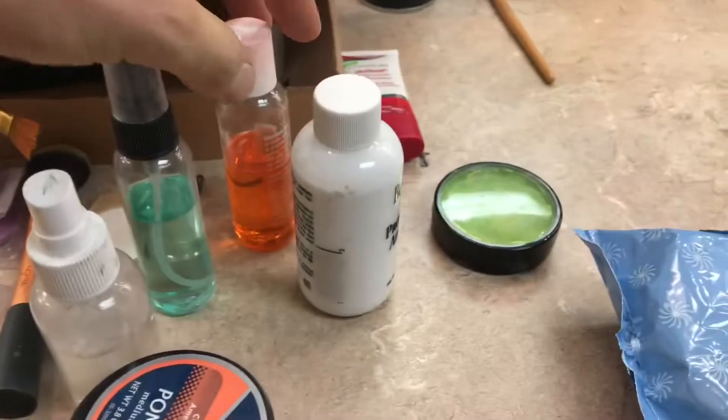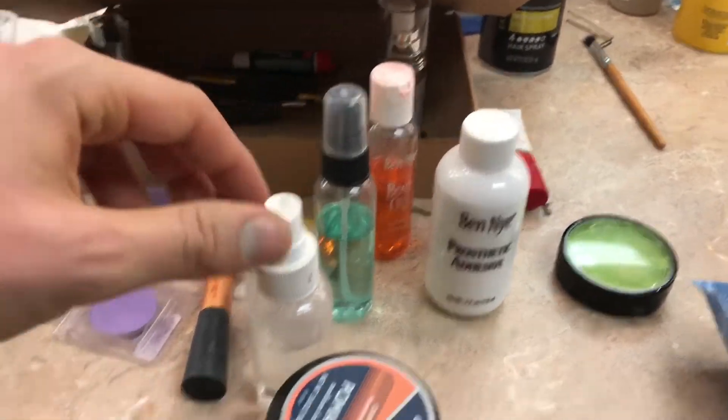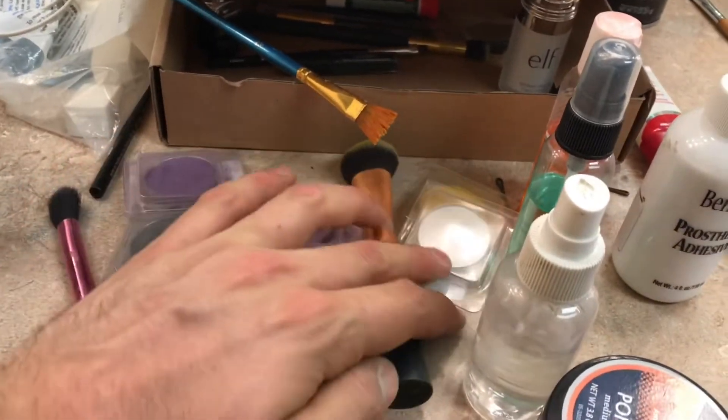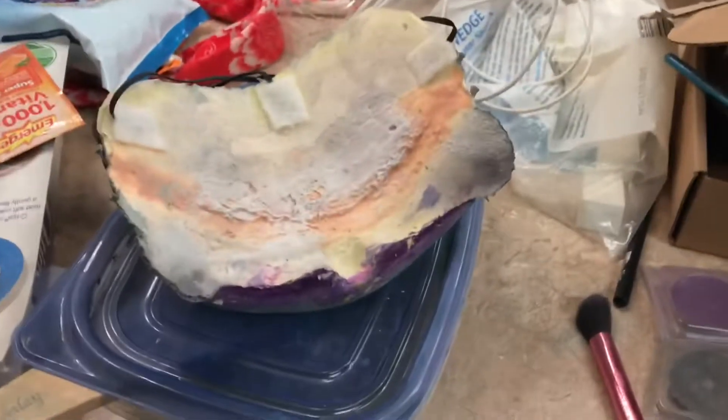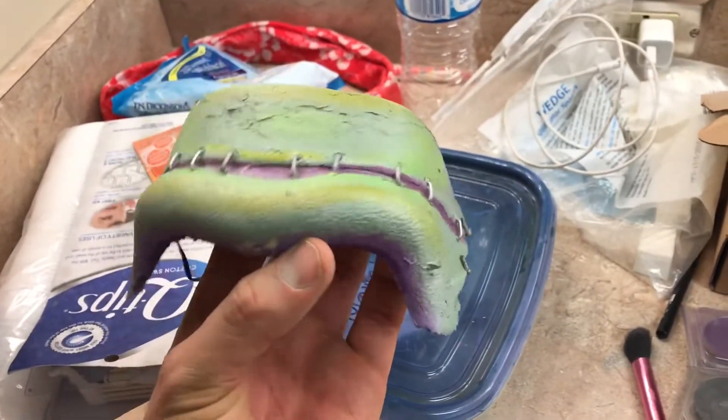So we have all my makeup that I do for the show, the adhesive remover and the adhesive glue. Also the water for the water-based paint. Three different shades of purple for the shading, some yellow and white. And of course, the forehead — ooh, scary.